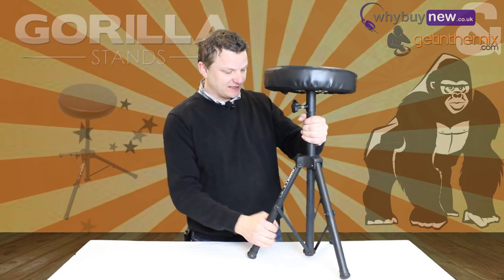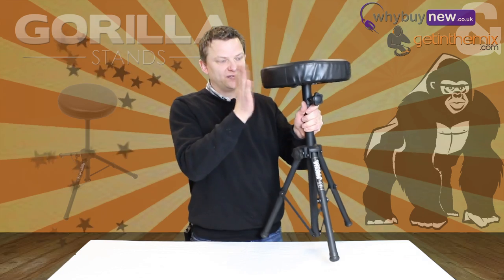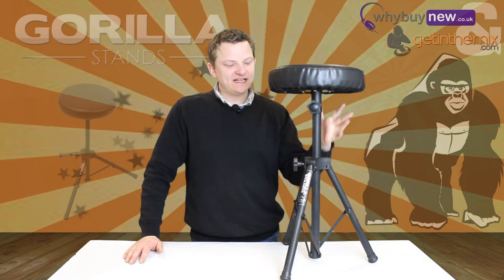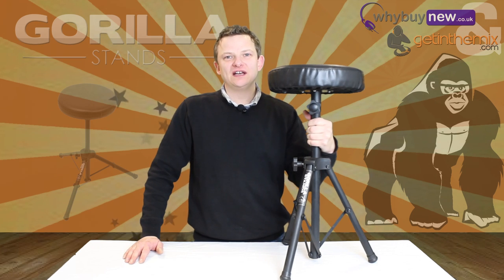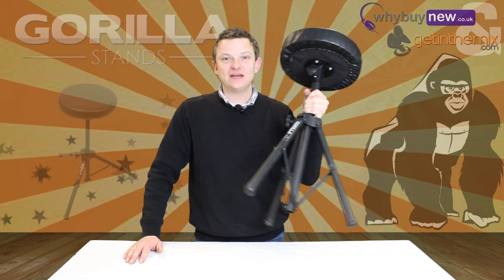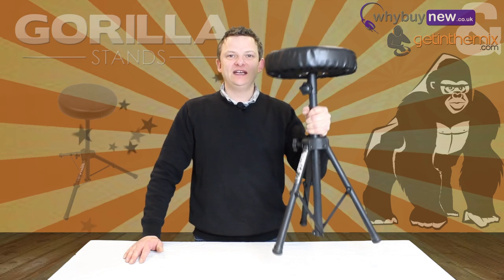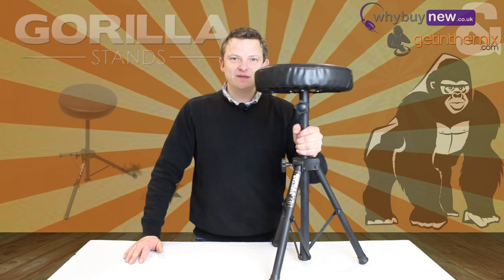It's very thick metal which makes it really good. It is height adjustable via the legs — when you undo this section here, the legs expand out and give height adjustment for the stool. So here it is: the GDT100 Gorilla drum throne stool, lifetime warranty, available from gettingthemix.com and whybuynew.co.uk. Any info, give us a call — thanks very much for watching.